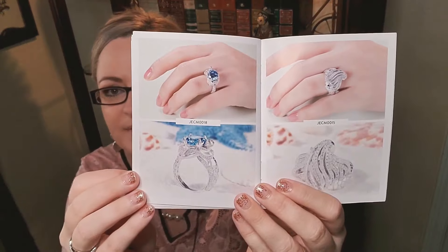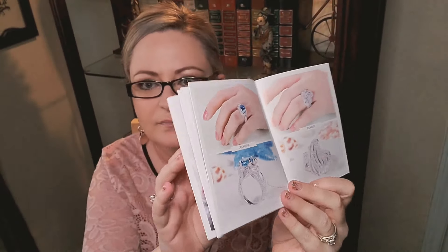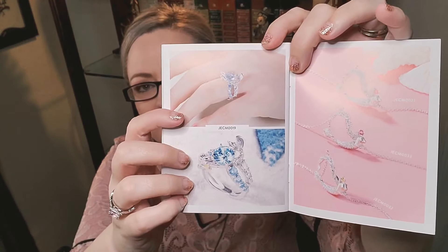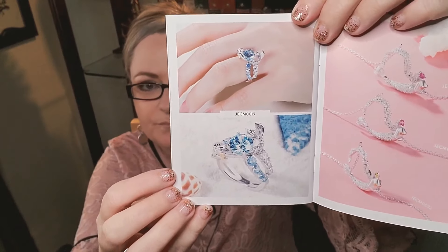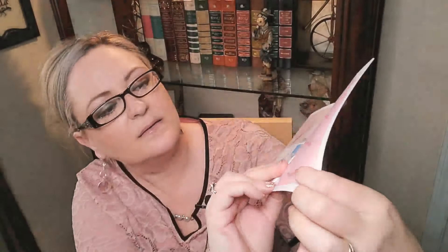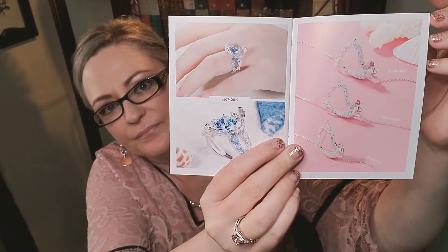And then the mermaid collection, which is absolutely gorgeous. They have a ring with a mermaid wrapped around it, and some others that are really pretty. Oh, I like the one where she's holding the stone in the middle — that's really pretty. They also have necklaces in different colors — it looks like two different shades of pink and then a yellow — very lovely.